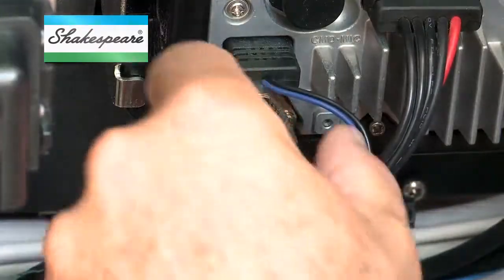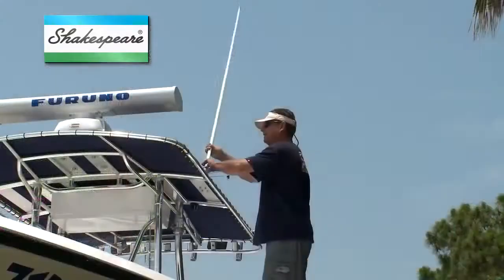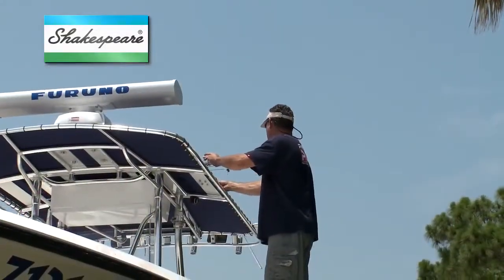Insert the plug completely and tighten the coupling ring. Reception should improve if the antenna is working properly. However, if the reception gets worse or disappears, there's a short circuit at the connector in the coax cable, or the antenna is defective.